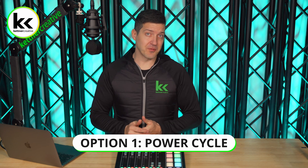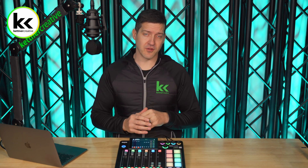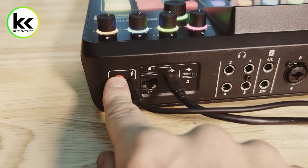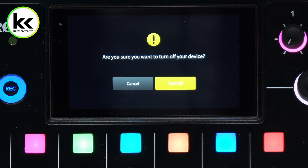The first option I would recommend if you're having small bugs or small issues or just not quite working right is to power cycle the RODECaster Pro 2. To do that, just tap the power button on the back and hit turn off.